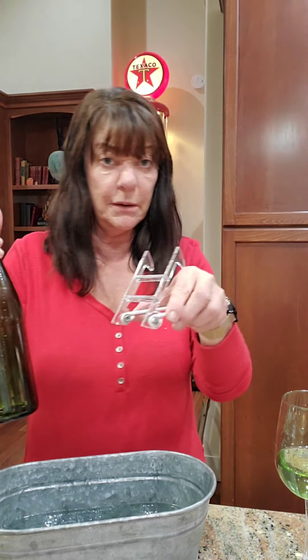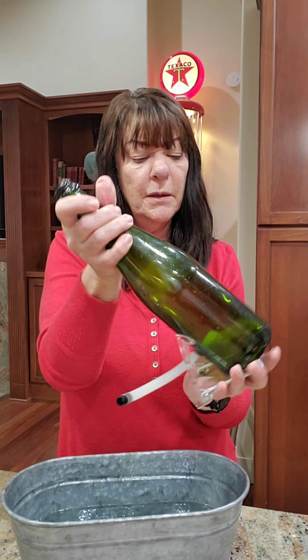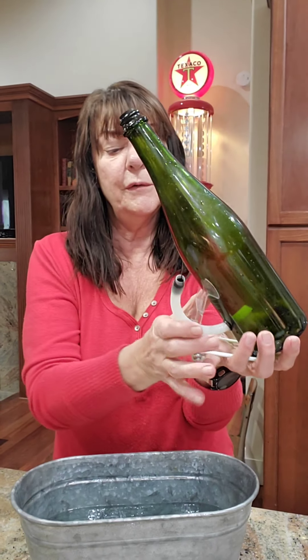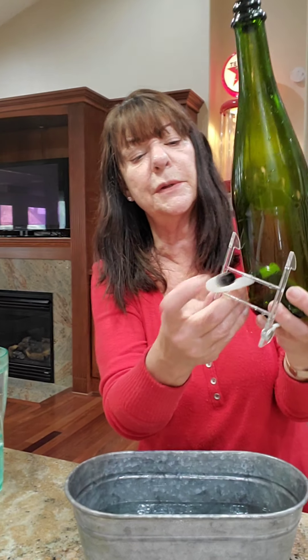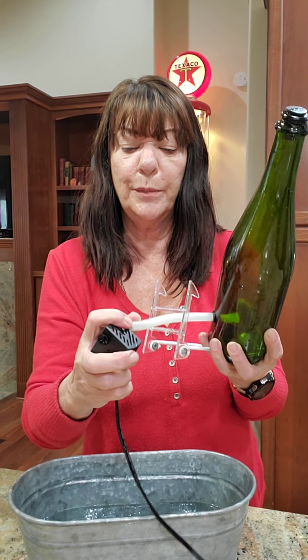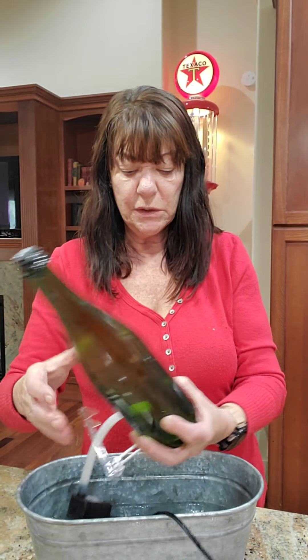First, get about two quarts of water in a pitcher and set that aside. Then take the bottle and put it into the easel at an angle — the bottom of the bottle sits in the metal part, and the front goes through the metal ladder-like frame with the tube sticking out. Then attach the tubing to the pump so the black nib just snaps into the pump — now you're all connected.